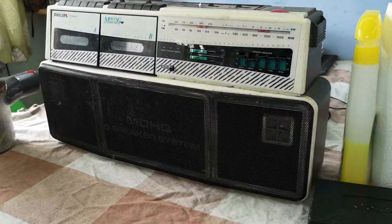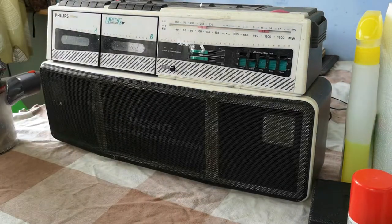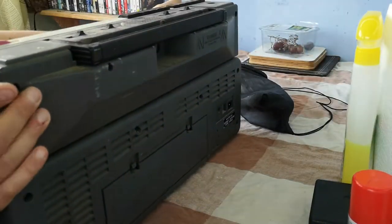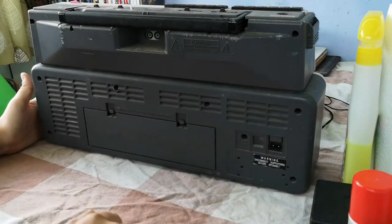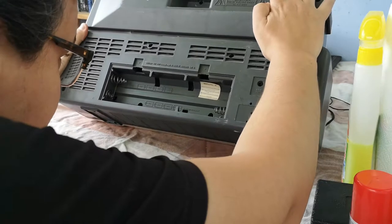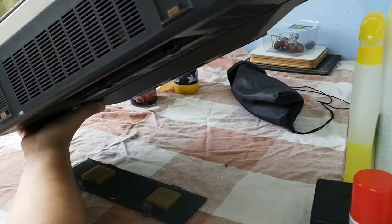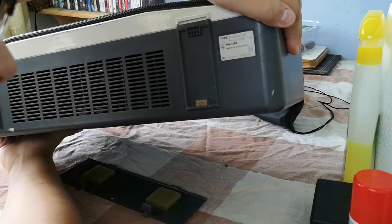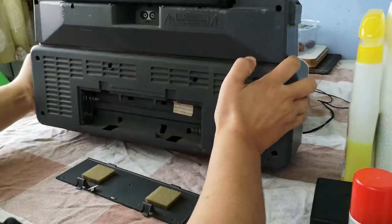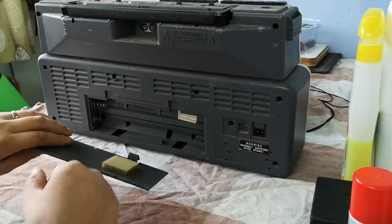Today we're taking a look at this rather interesting radio cassette deck from the 1980s. It's a Philips unit - the exact model number is the Philips D8304805T apparently - and it seems to be full of little bits of broken plastic, so it'll be interesting to see where that has come from a little bit later.